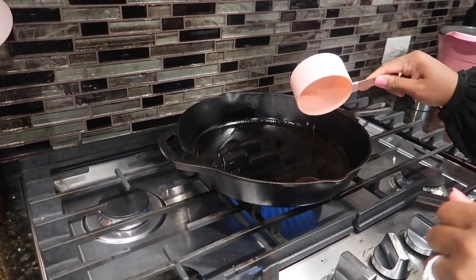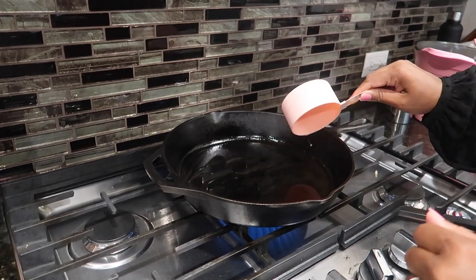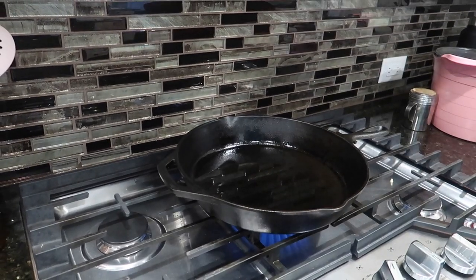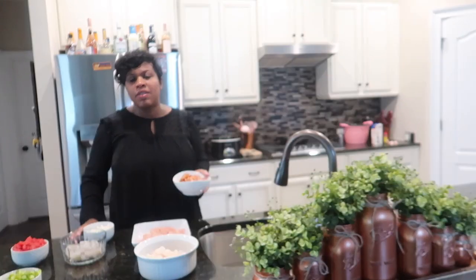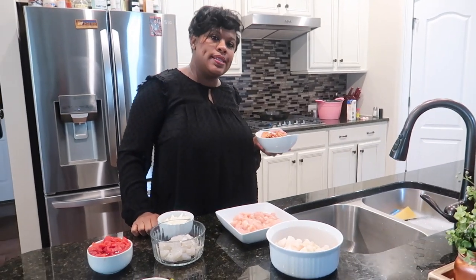We're going to put some vegetable oil in our cast iron pan. Why do we like using our cast iron pan? Because it comes seasoned, it retains seasoning, and it has a great flavor. So we're going to use our cast iron pan today, and we can get all of our flavors in — we're going to cook all of our ingredients in the same grease.